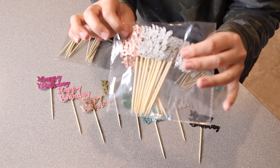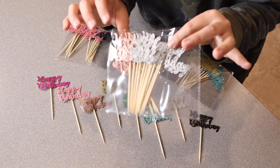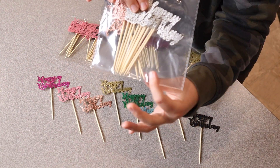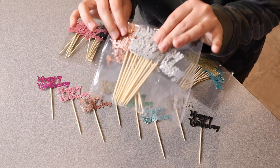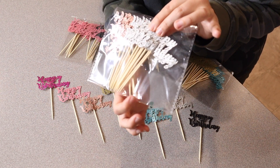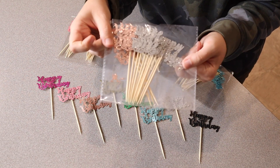I do want to note that inside each of these packages, typically on glitter-based things — especially like cupcake toppers — you'll see some extra glitter just kind of floating around on the bottom, which kind of means it's going to get on the cupcake itself. But I don't see any glitter floating around in any of these packages, which makes me feel really confident about the materials.